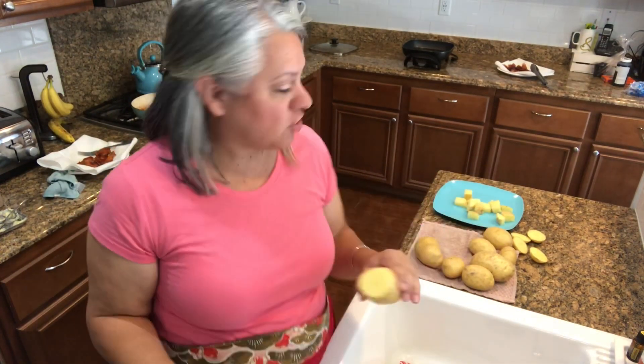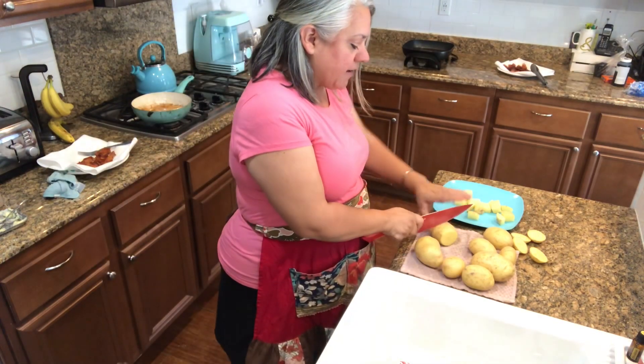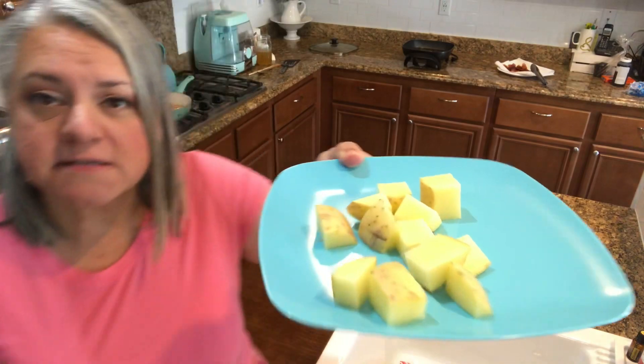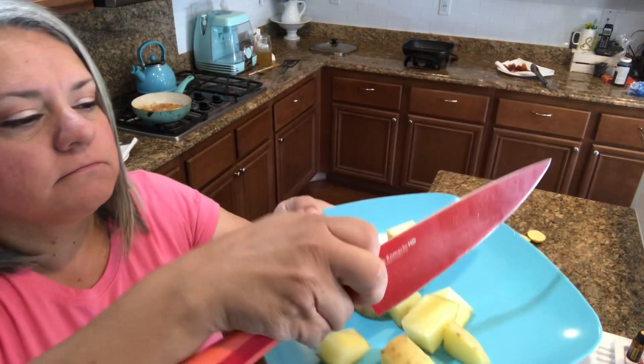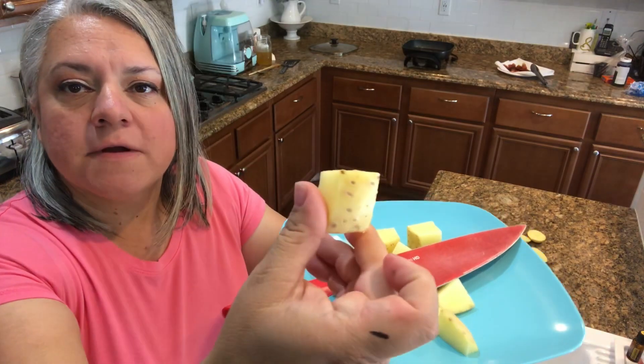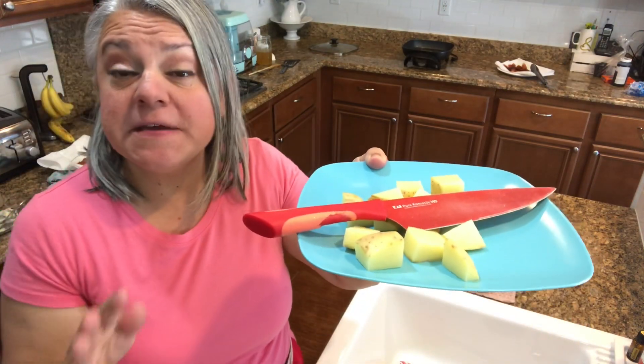And I'm just going to cut the potatoes into a cube. This recipe called for red potatoes, but the yellow gold ones are what I have. I don't think it really matters too much. Just making sure they are going to be about cube size — about thumb-sized, enough to easily fry.